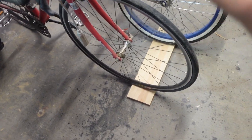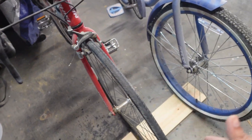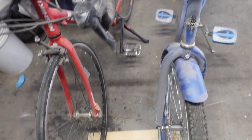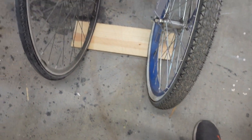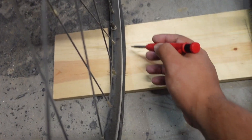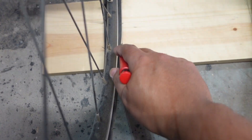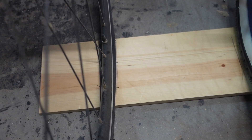The first thing I'm going to do is cut the back support of the bike rack to length. This is going to depend on how many bikes you are looking to store. In my case, I'm going to hang two bicycles. While laying the tires on the back supports, I'm going to mark the rough location where I'm going to screw the side supports. This is going to make sense later on in the video.